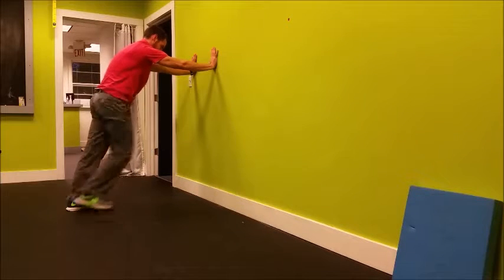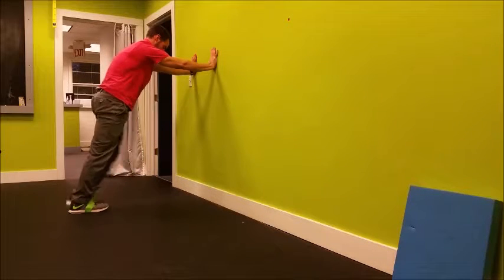Set up in a push-up position on the wall. The further you take your feet out away from the wall, the harder the exercise becomes.